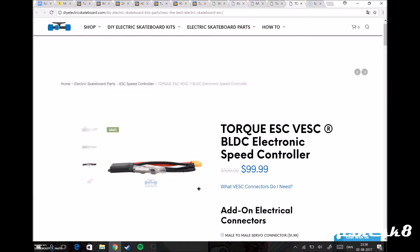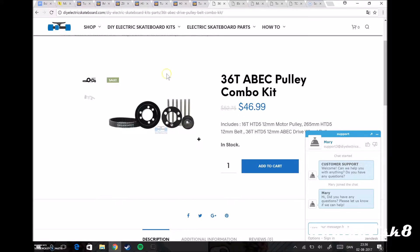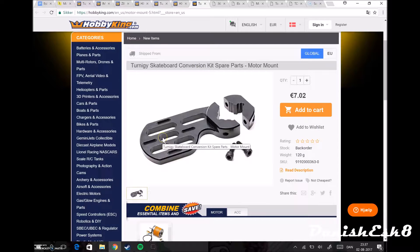I don't know what the fourth cable is for but I'll probably know more when the parts arrive, likely next week. There's also this circle here — this is the ABC cap, I'll explain later why I bought it, it's five bucks only. Then I bought the motor mounts from Hobby King and not from DIY Electric because it's a lot cheaper — about 40 bucks.